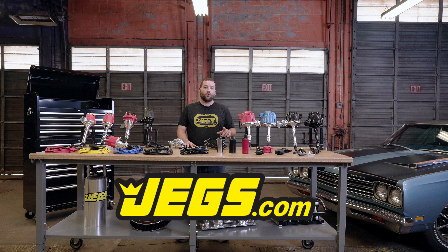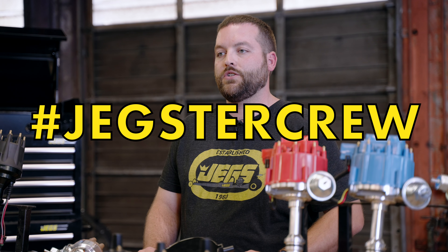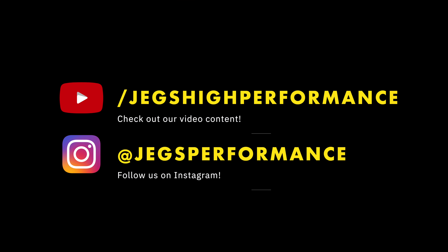Thanks for joining us in the Jegster shop today. To find out more or order your ignition products, check us out at Jegs.com. And for more videos and product features, subscribe to us on YouTube. We want to see what you're working on — post your project videos, tag us, and use hashtag JegsterCrew to get featured. Jegs!